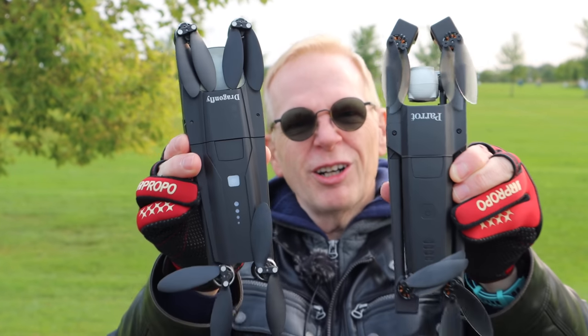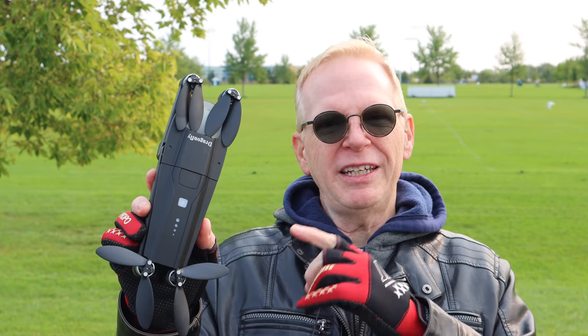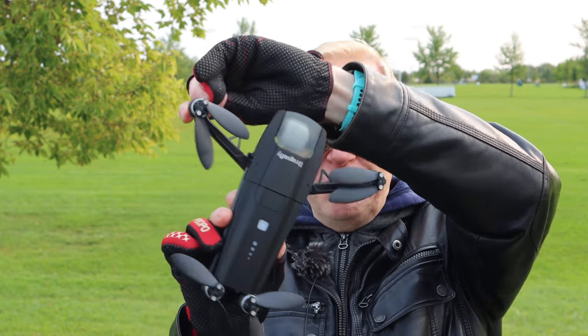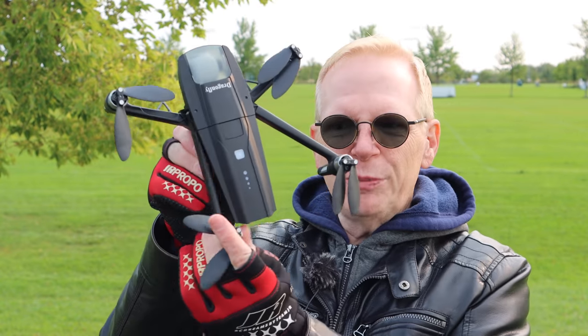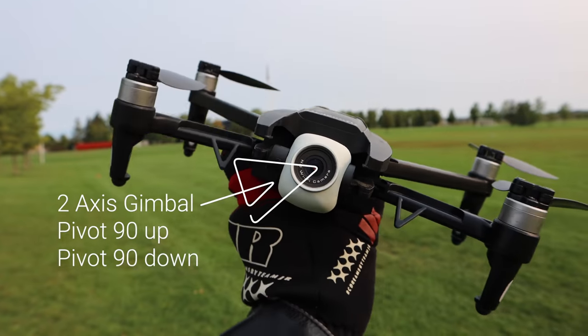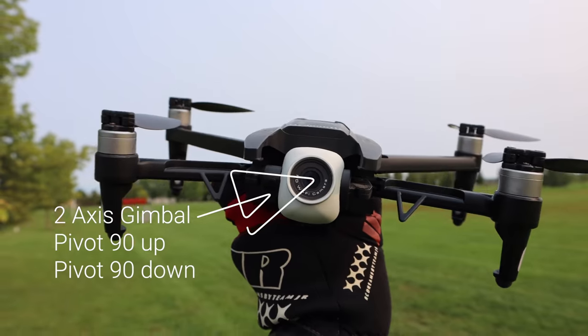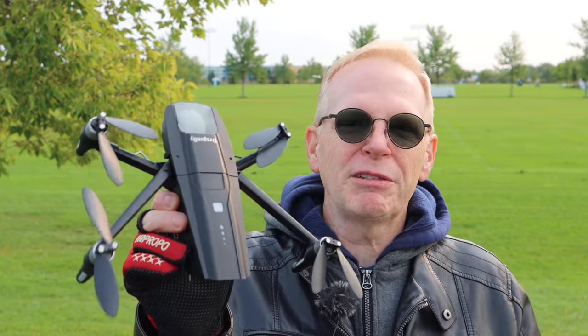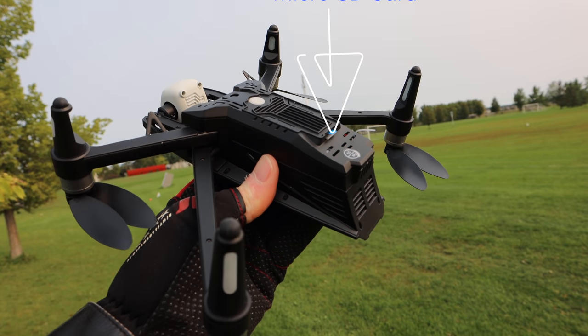Check this out — in a close-up view you can see that the Parrot Anafi is longer than the Dragonfly. Now, just because it looks like the Parrot Anafi, is it as good? Well, no — it's a budget drone. But it's pretty cool because it has a camera on the front that can look 90 degrees up and 90 degrees down. Not too many drones have that, and this one has it — that's the claim to fame.